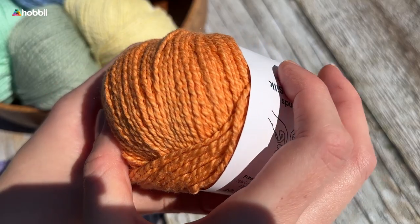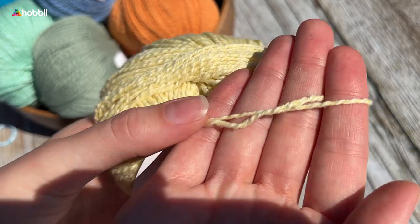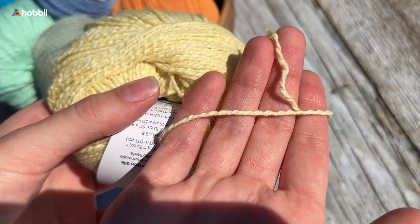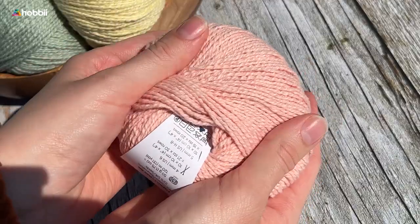The color palette is mainly calm and subdued, with a few exceptions for more intense hues. The blend of cotton and silk offers strength, durability, and softness, making it ideal for a variety of projects.